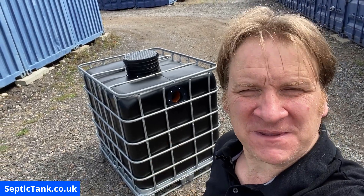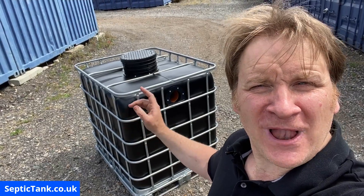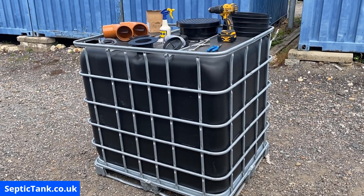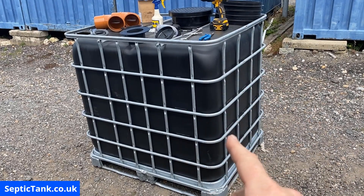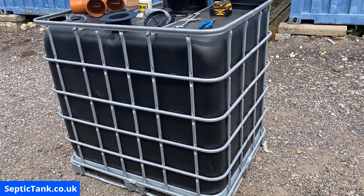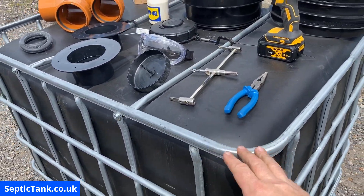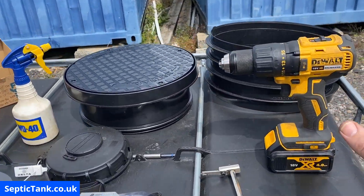Jason here from septictank.co.uk. In this video I'm going to show you how to build and make your very own small off-grid septic tank. So these are all the bits and bobs that you're going to need. If you want to make your off-grid small septic tank, you'll need a black gold German IBC. These are very heavy-duty — not like those rubbishy flimsy white ones you can get on eBay. They're very sturdy, very strong, and ideal for making off-grid septic tanks.